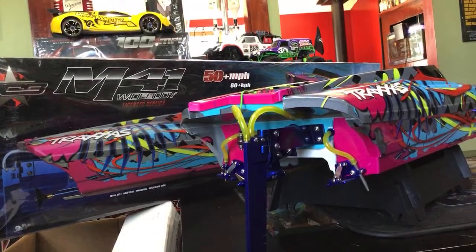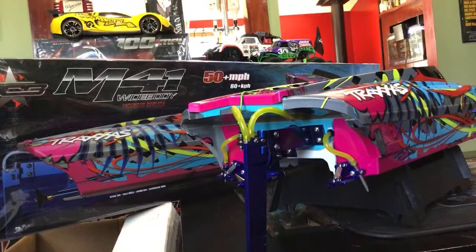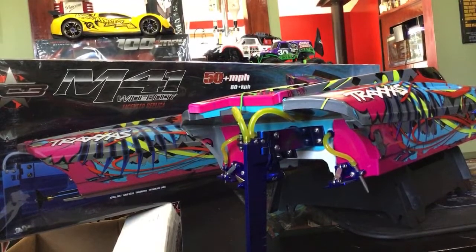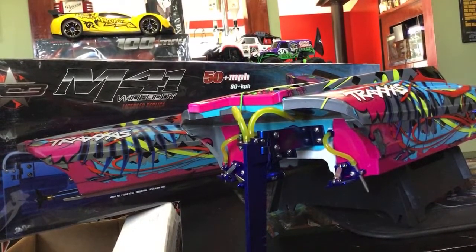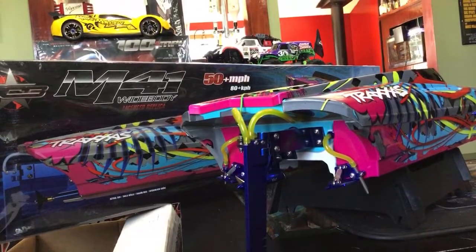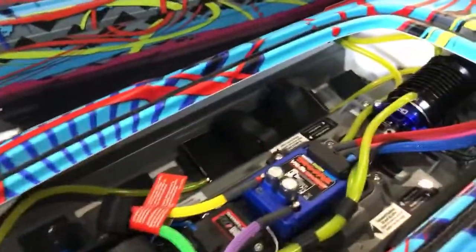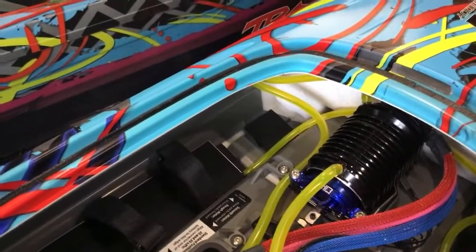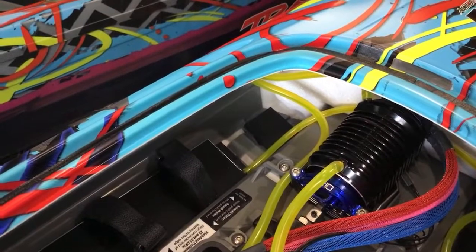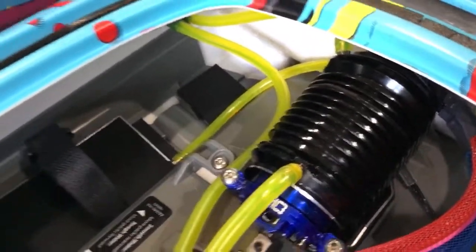All right, so now I've got my parts — Traxxas parts — let's go to the M41. It looks like it might be under boats. Here we go, DCB. That is the 36 millimeter wall cooling jacket; part number is DCB-36WC01, and that's installed right there.